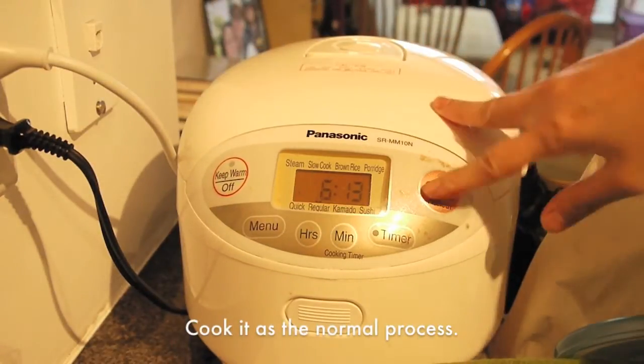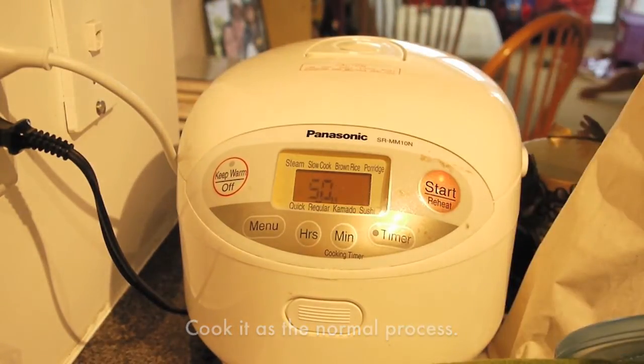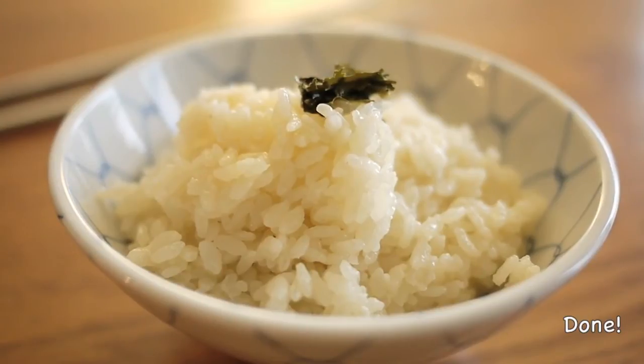Put the pot in the rice cooker and cook it as the normal process. After about 50 minutes, my rice is done.